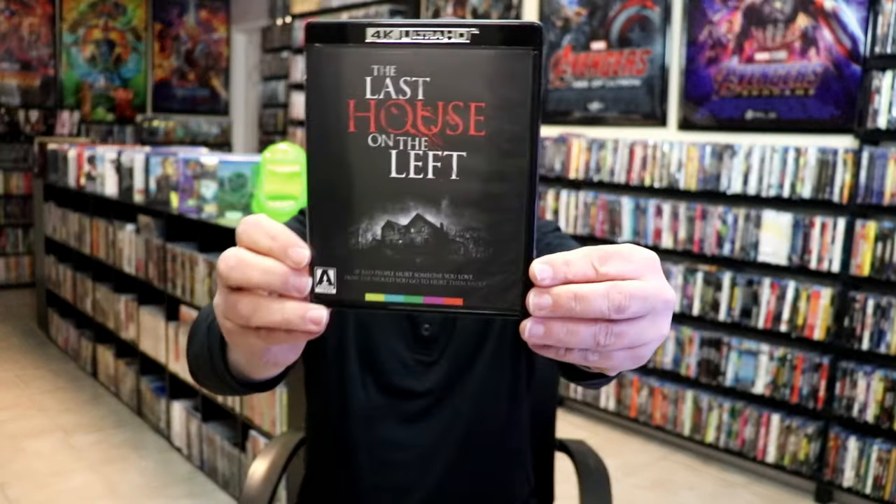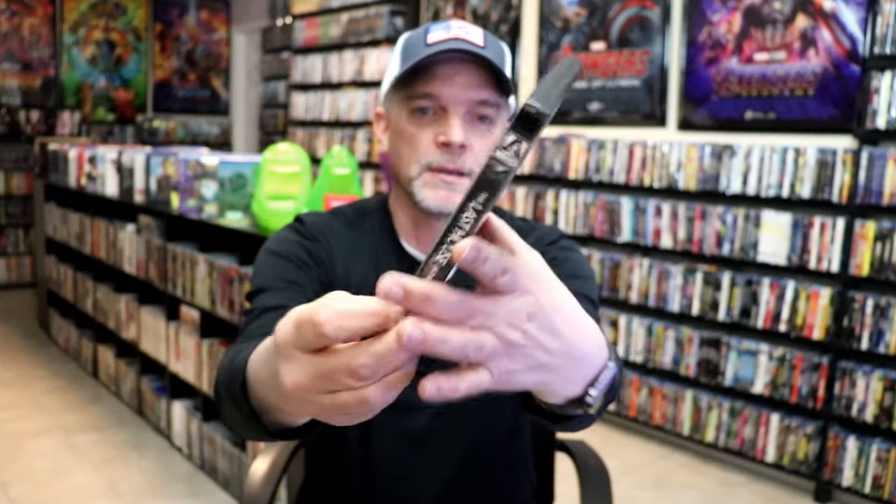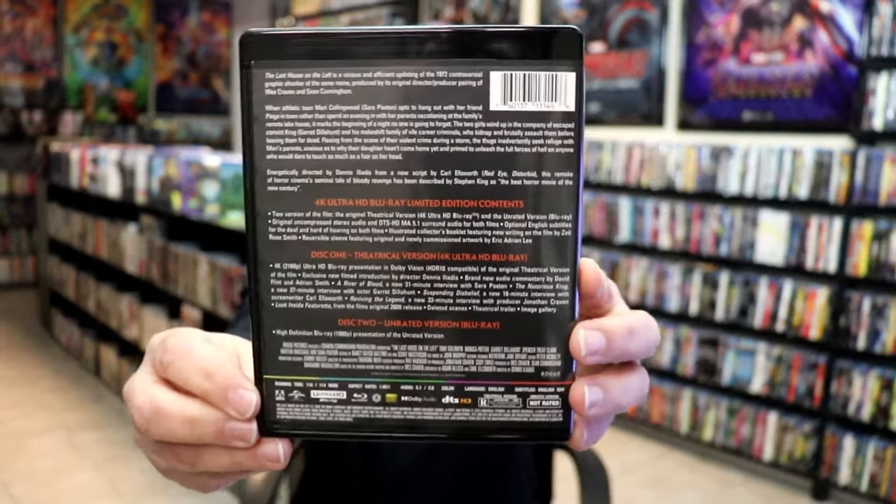I'm going to go ahead and remove the case from this slip. And we have this alternate artwork here. And again, here's the back with all of the features.